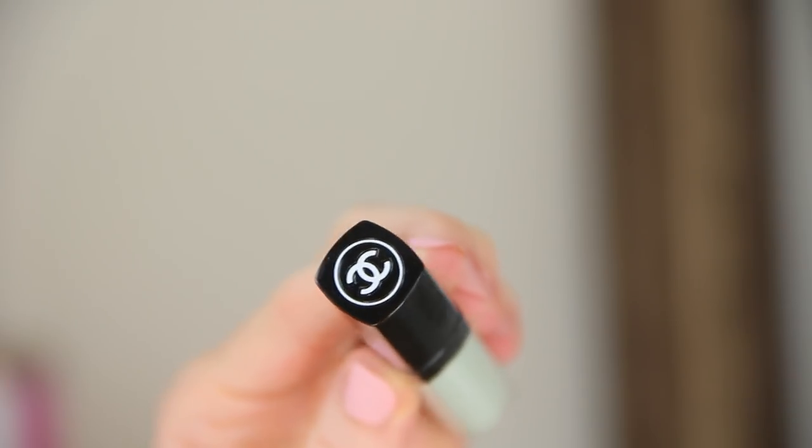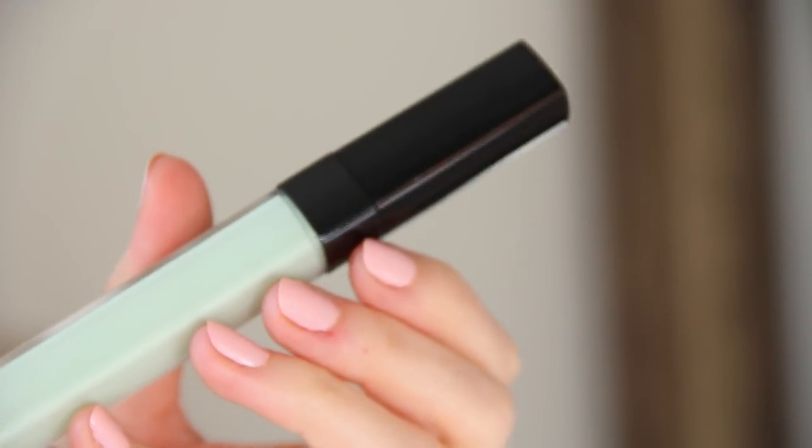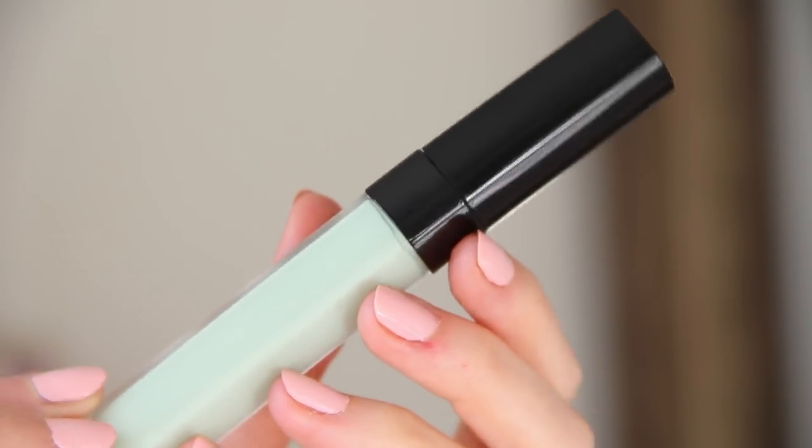I'm going to start by talking about the green color corrector — it says it right on the bottom of the tube. This is to correct redness. So if you have blemishes, post-blemish marks that are still red and inflamed, broken capillaries, or rosacea, this would be the purpose for using the green color corrector. I'll dab a little bit of the product around my nose where I tend to get hormonal redness, and then dab a little bit on my chin. Because it is a gel, lightweight texture, you can easily blend it out with your fingers, or a synthetic brush, which is what I would recommend.